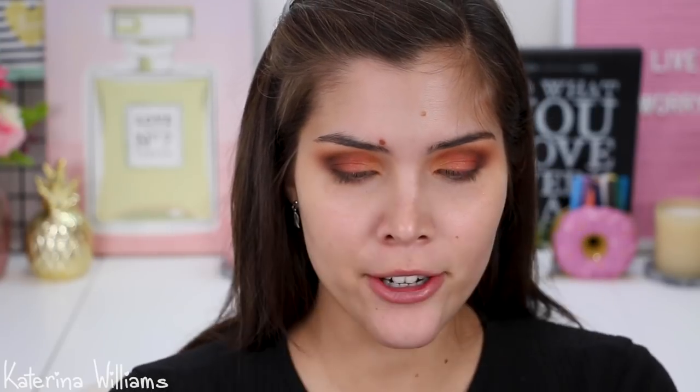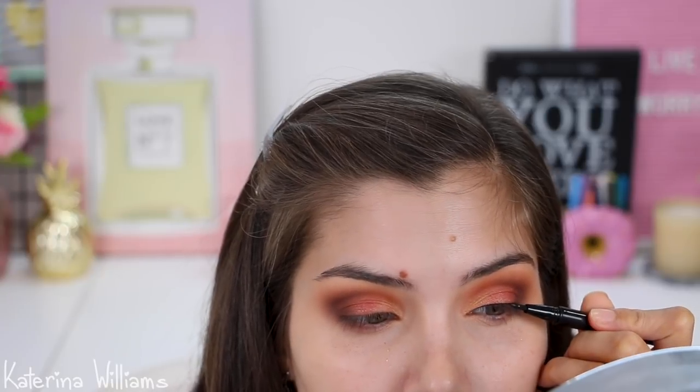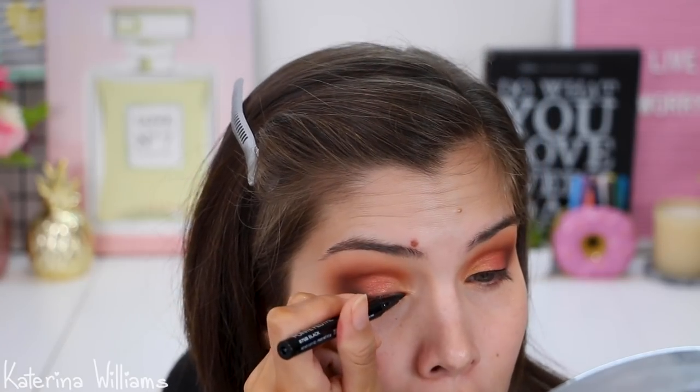Now I'm going to grab a liquid eyeliner — this is the Wet n Wild Proline Felt Tip Eyeliner. Hopefully I don't ruin our eyeshadow! I'm just going to line my top lash line. I'm liking this — it's a really black black, comes out really easily. I'd probably pick the Maybelline Master Precise over this, just because I prefer that tip, but if you don't have an issue with felt tip ends, this is actually quite amazing.